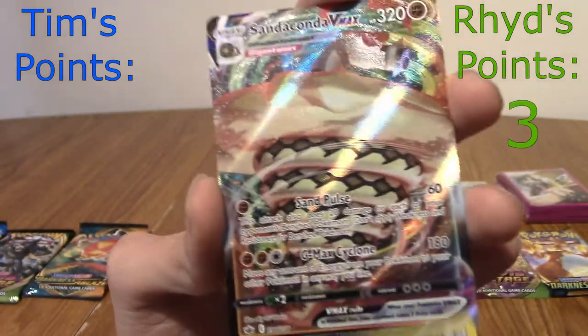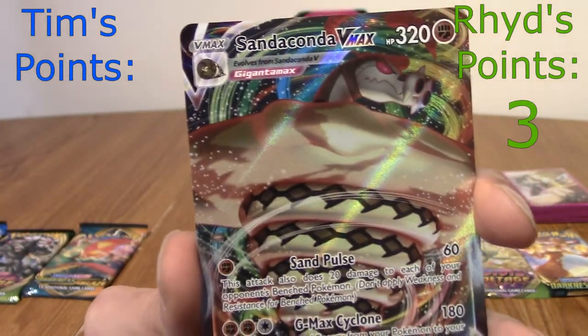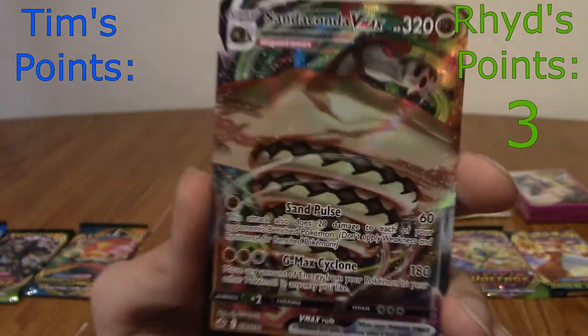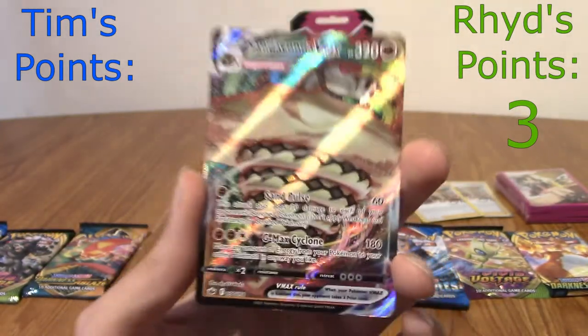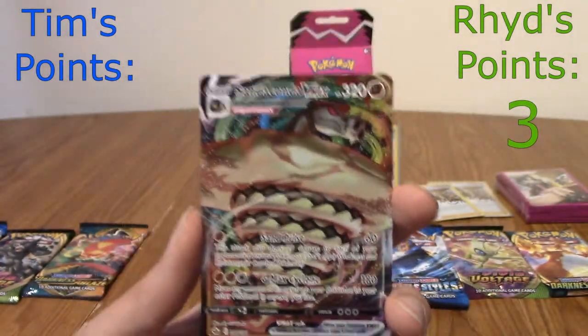Will I score a point? Three points straight off the bat — that's a Sandaconda VMAX! Wait, didn't I pull a Sandaconda V? You did — you pulled it today. Oh my God, I've got both Sandacondas in this set now. That's mental.